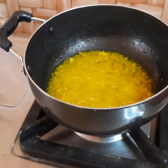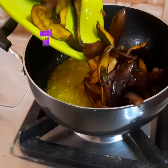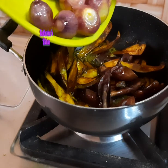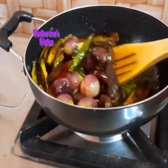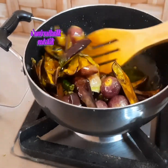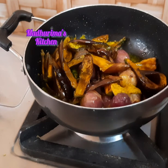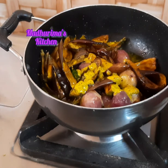Now I will add the fried brinjal, and the fried chili and shallots as well. Give it a stir. Now I will add some mustard paste. In the main recipe Sri Lankans use mustard powder, but I am using mustard paste.